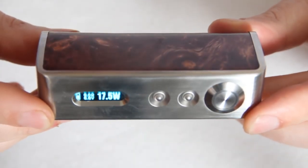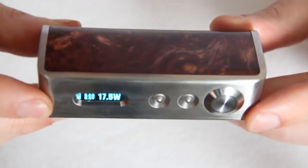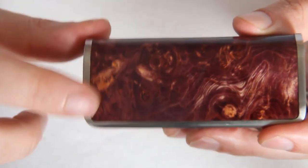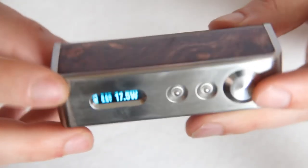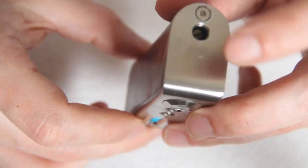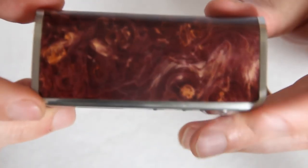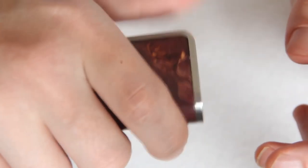So here you have the Wapari V3, which is a DNA30 version. It's 90mm in height, 40mm in length, and 25mm in width. You can fit a nice 24mm or 22mm atty on the top. It's a lot more narrow than a lot of the C-frames that are coming out, and it makes it incredibly comfortable to hold and really quite discreet as well.